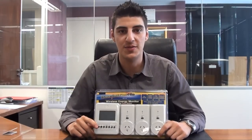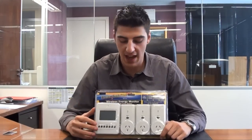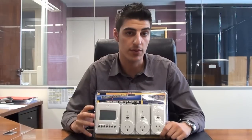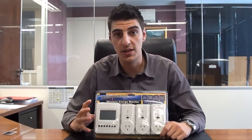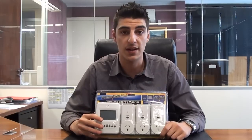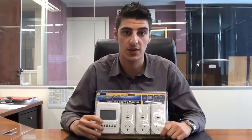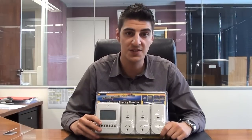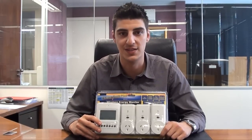Hi guys and welcome to another eStore video demonstration. My name is Anthony and the product I'm demonstrating for you today is this wireless power meter with three outlets. Essentially this unit allows you to monitor your power usage and it also gives you an accurate estimation as to what each appliance is costing you each month. So what I'm going to do today is take this product outside of the box and give you a quick rundown of how it all works.